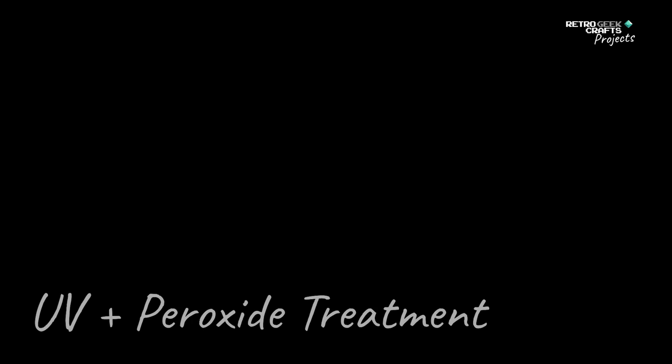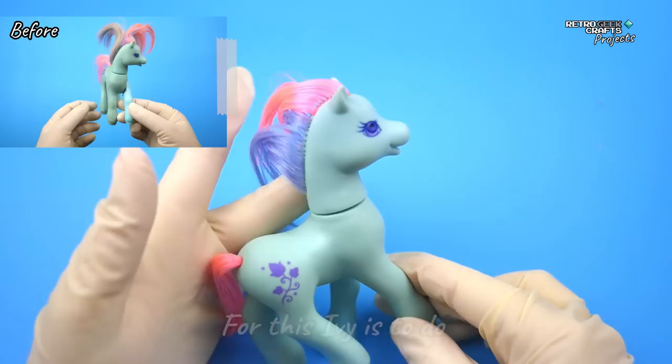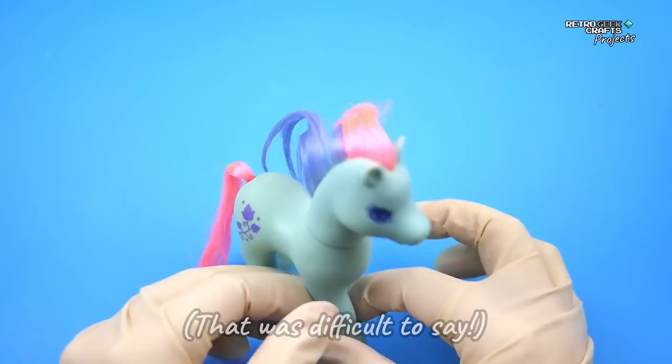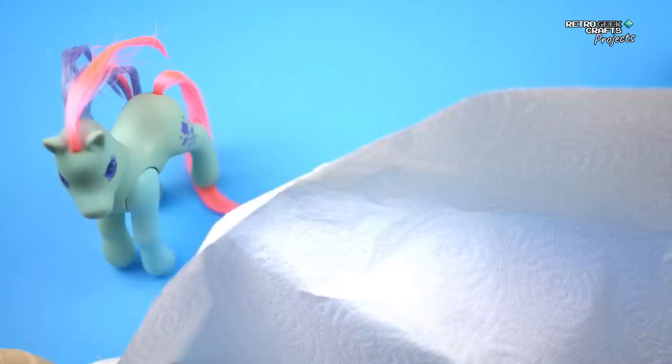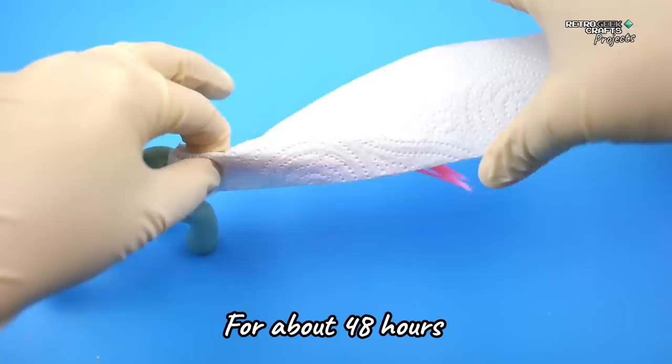One thing that I think would be really good for this Ivy is to do my usual hydrogen peroxide and UV light treatment. Because I think this color — especially if you look at the leg — the color of the body is not the one it should be. So I'm going to apply some cream, also known as hair salon cream, and I'm going to put her in the UV chamber for about 48 hours, changing the cream every 12 hours.